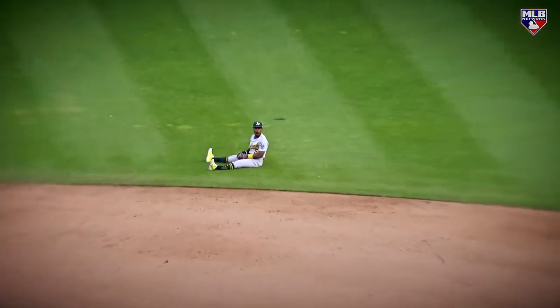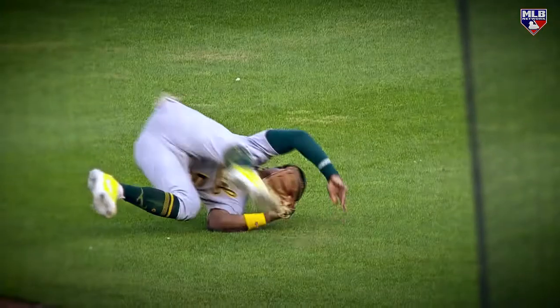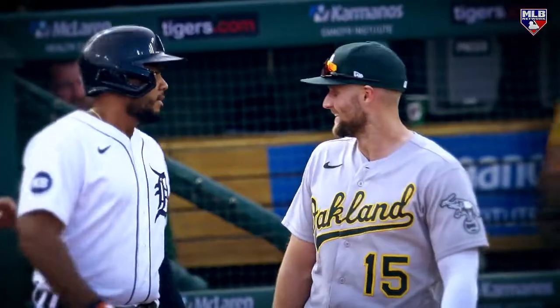Kemp, what a play! Stop it! What — oh my God! Maybe the best play of the year, folks. I mean, that is full airborne. Sensational play. That's our reaction too, Tony.